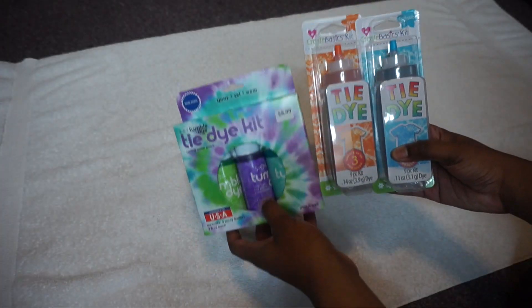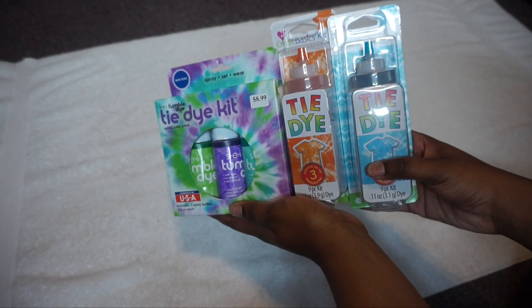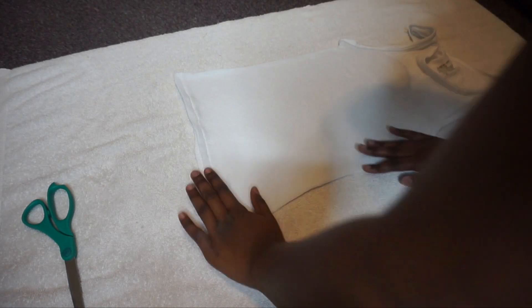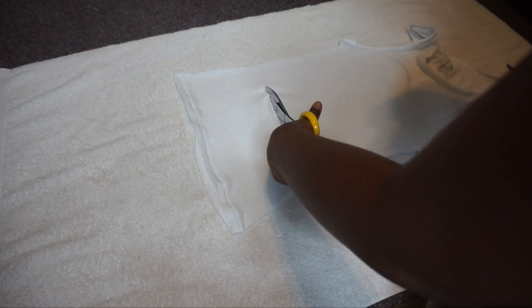Now I'm just lining all the shirts together. These are the tie-dye colors I'm using — I bought the orange and blue from Walmart and the other from Hobby Lobby. I'm cutting them into crop tops because I didn't want them too long, so I just started to cut.